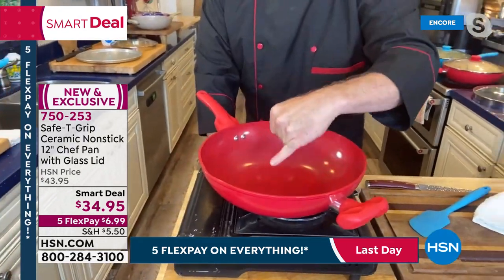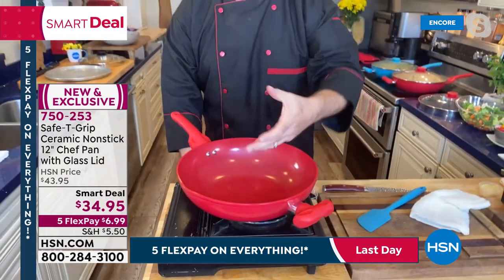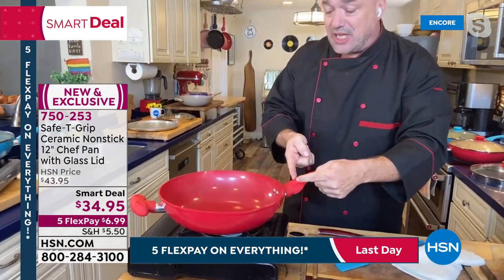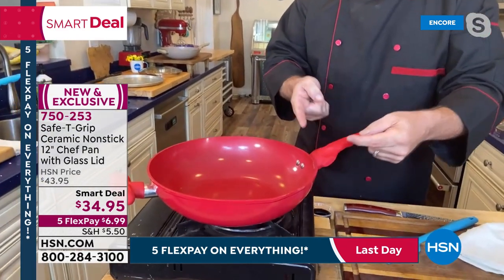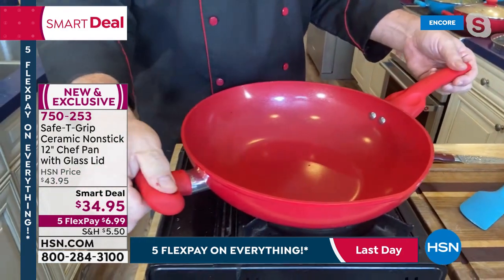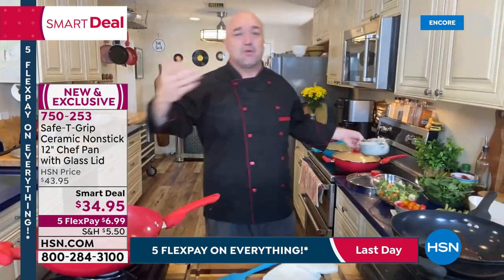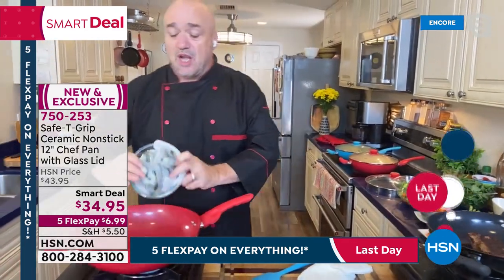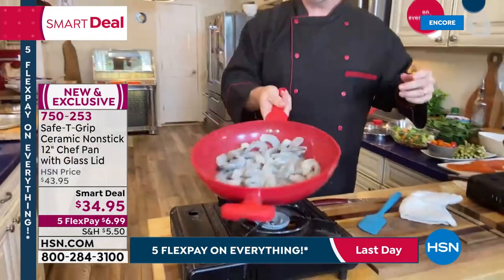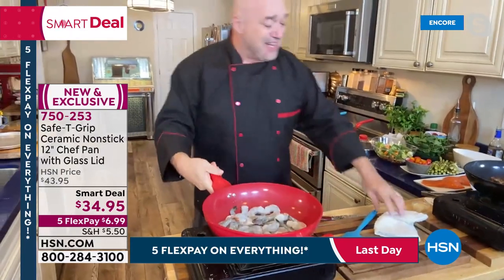That PTFE- and PFOA-free ceramic cooking surface is what people search the world over to have in their kitchen. The Safety Grip handle is making such a difference in people's lives — almost 800-plus reviews and people love both the surface and the handles. There's even a silicone helper handle that stays cool to the touch. You've got the versatility to cover pretty much everything in your cookbook.